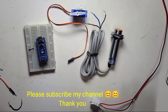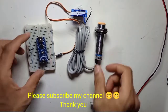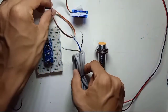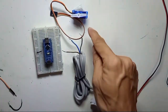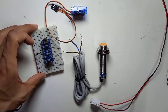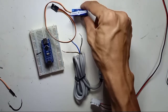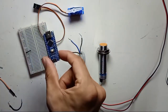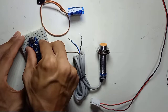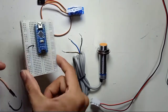For this video, we are going to use an NPN inductive proximity sensor with Arduino Nano and control a servo motor. I'm going to use the SG90 servo motor, which is 1.8 kg per cm. This is the Arduino Nano, and I'm going to use a breadboard — I put my Arduino Nano onto the breadboard right here.